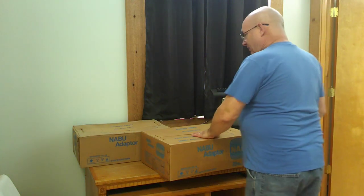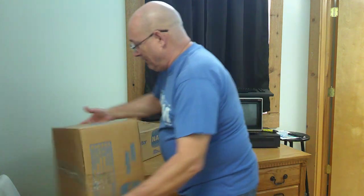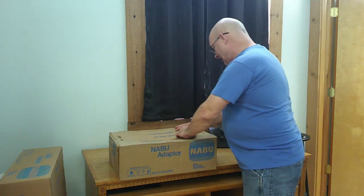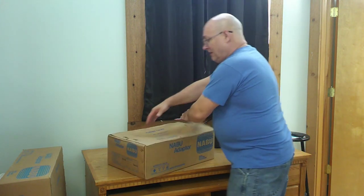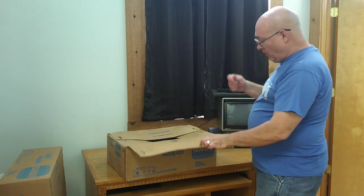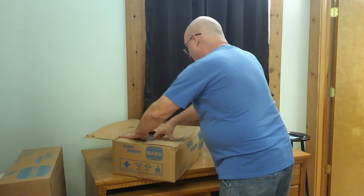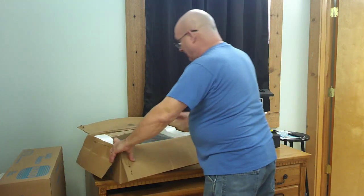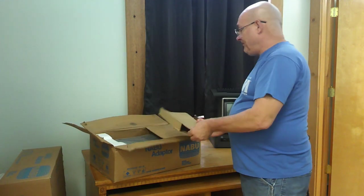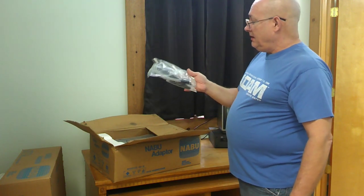So I got the Naboo adapters here. I'm going to open up the one that has a little water damage on the box — this other one looks nice, but this one has a little water damage. Just out of curiosity I want to see what's inside. It's got a little rust in here — it scratched me with rusty paint, so I'm probably going to need a tetanus check. The box is a little wet.